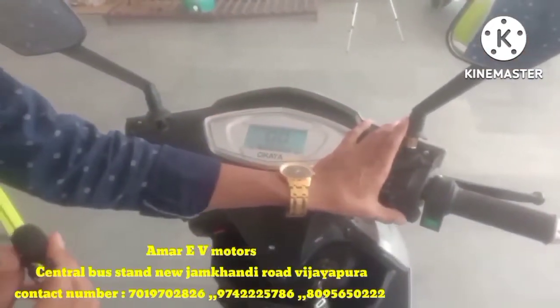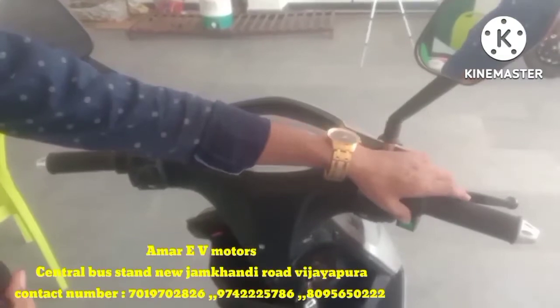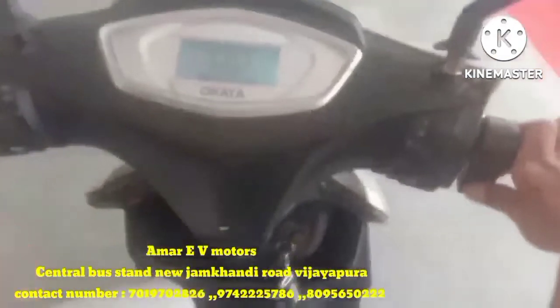There is also a double-set horn. It also has a reverse facility. When you press the brake lever, the vehicle will run in reverse.